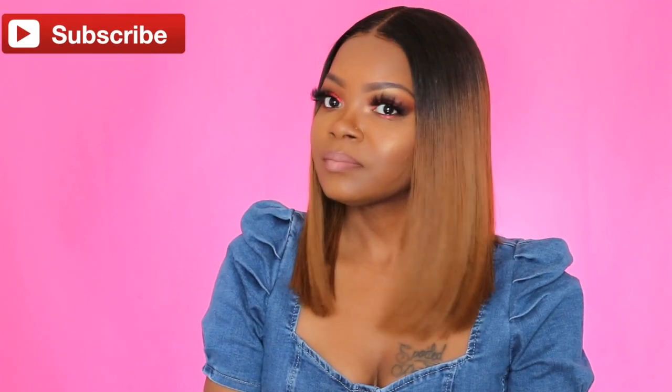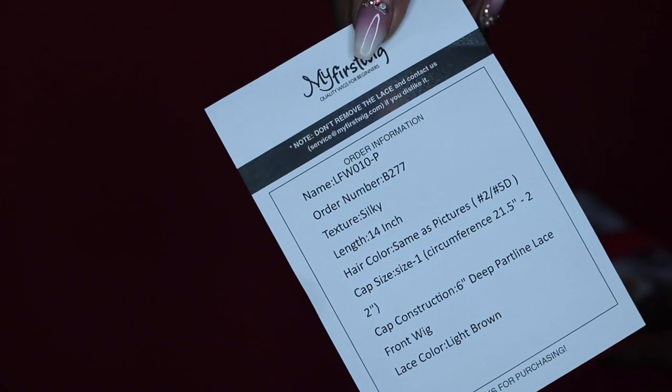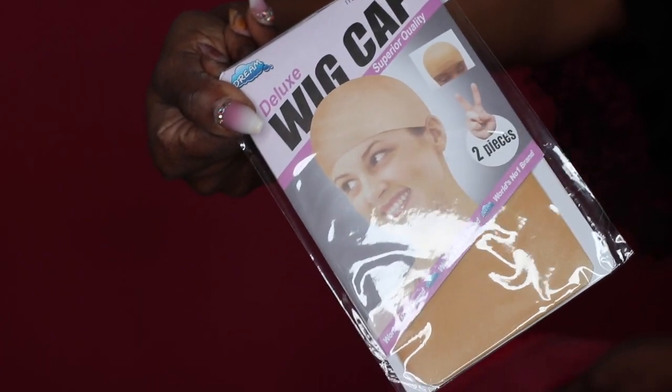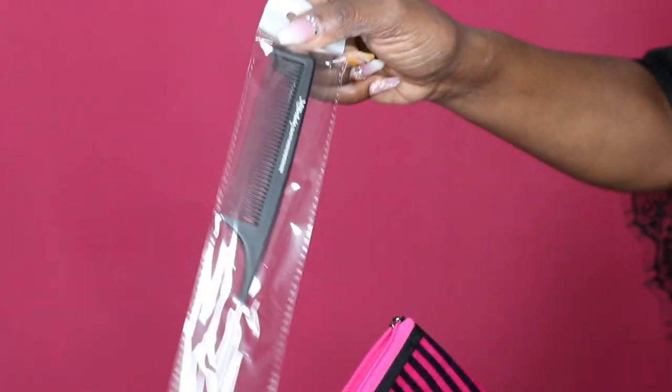Hey everybody, what's up, it's Kiki and welcome back for another video. Today I'm giving you all the information on this beautiful natural looking ombre bob — or lob, long bob, whichever you prefer. This is from My First Wig; I have not reviewed for them in a long time, but let me tell you the quality of their wigs is so amazing — they're beginner friendly.